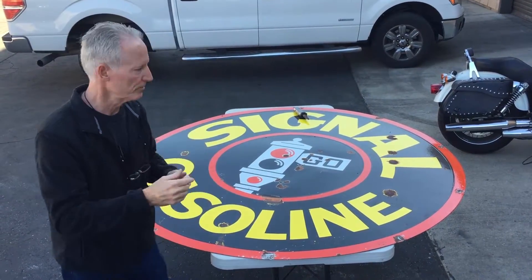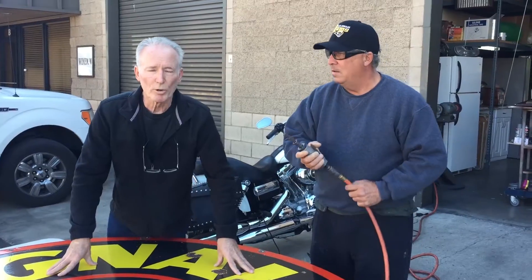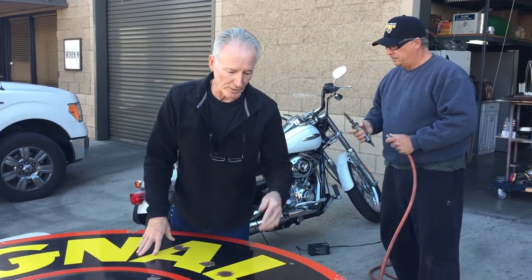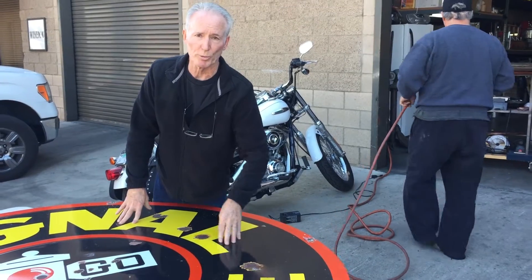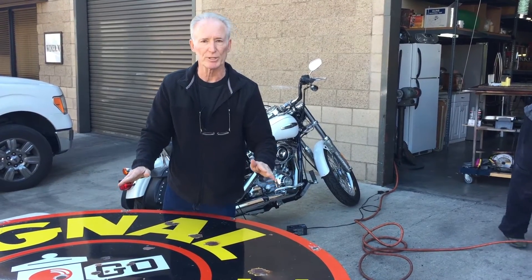We'll show you how this is going to come out — you're going to see the whole process. If you have something, give us a call and we'll give you a price. So let's get started. One of the first steps is we've got to get the rust out so that we can patch it correctly. Once we do that, we'll show you the sign completely patched.